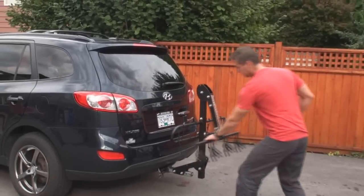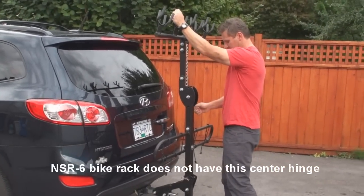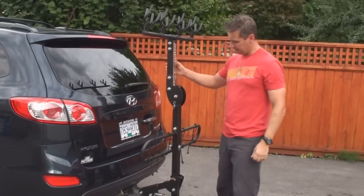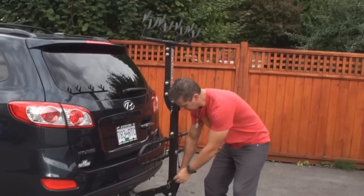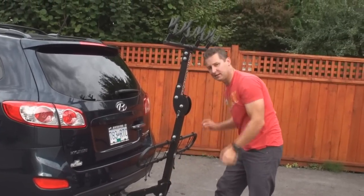First thing you want to do when it's on the vehicle is to raise up the top bar, put the pin back in. Depending on the type of vehicle you have — an SUV like this with a fairly flat back — you're going to want to slope it back, probably the second setting like so.